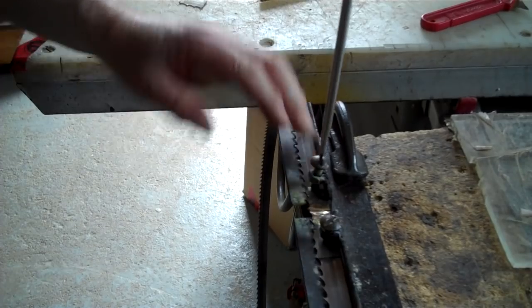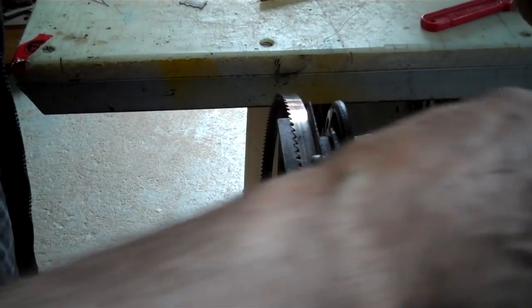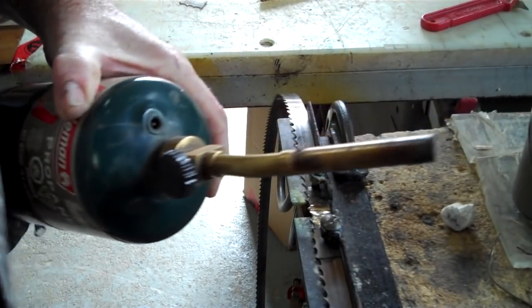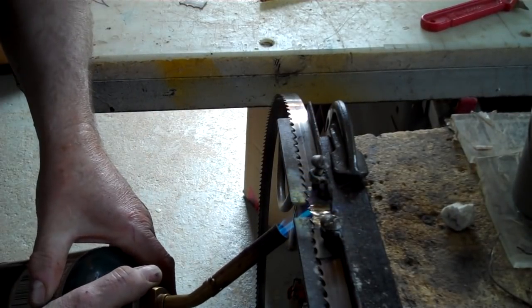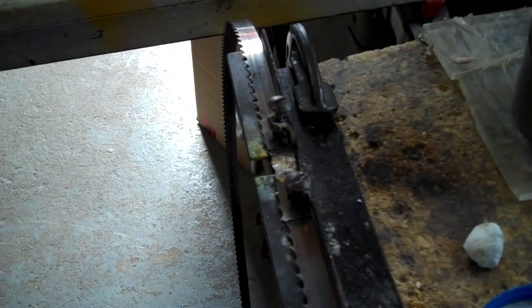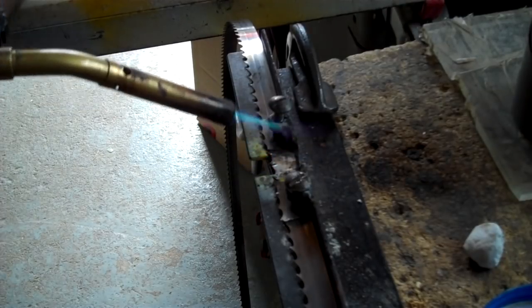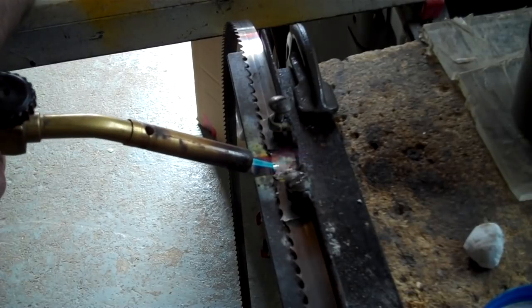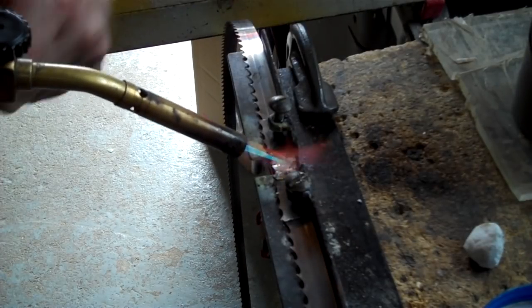Set it in a bit of flux, and I'll use that kind of flux with just a common torch. Warm it up a bit first and just put it in the flux. This one here is not tight yet — just leave that one a bit loose until it's ready to solder, and then just push it together and tighten it off. The one on the right is tight.